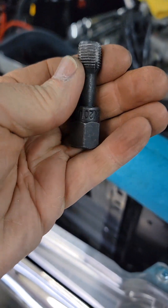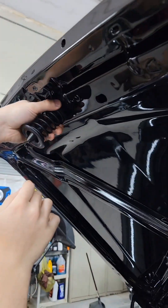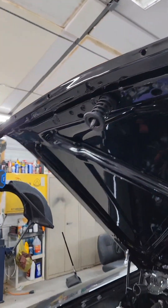It wouldn't focus in clearly, but it just had so much primer and clear coat and stuff sprayed up in there. Anyway, we're going to get this fixed up.